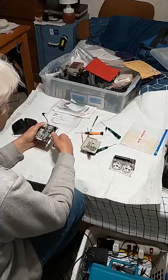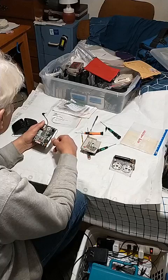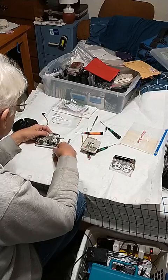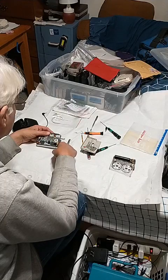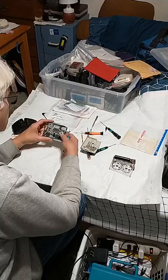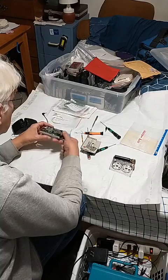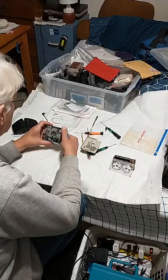There we go — pop that off, pop that off. So here's the belt and the motor. It's on there. I want to rotate — that's working. Is it too loose?